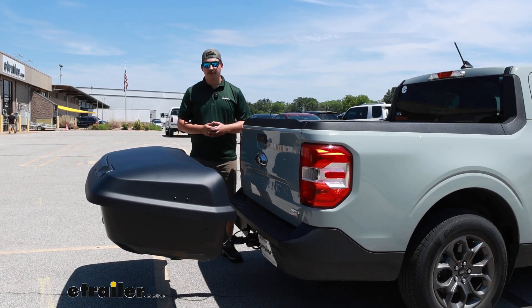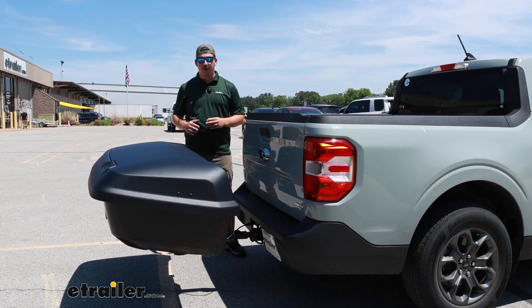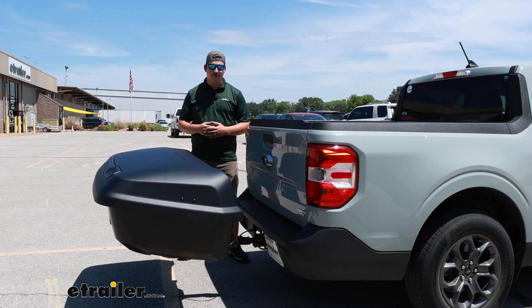Hi everyone. Aiden here at etrailer. Today we're going to be taking a look at the Thule Arcos Enclosed Storage Box and seeing how it fits on the back of our 2022 Ford Maverick.